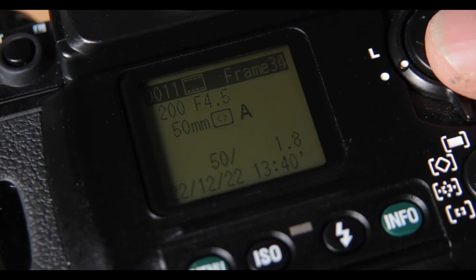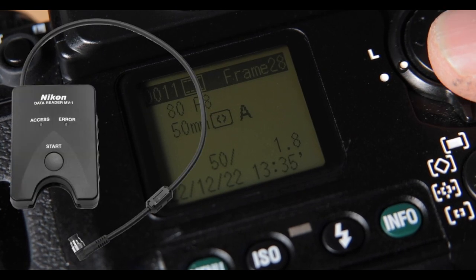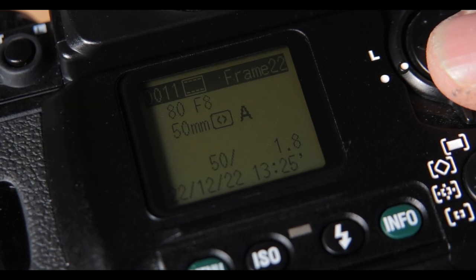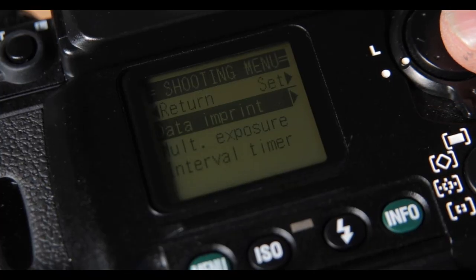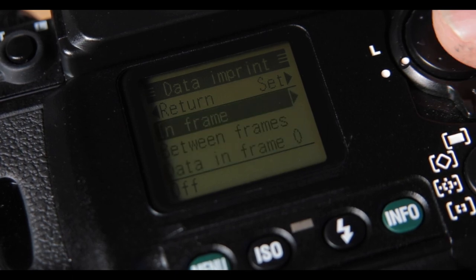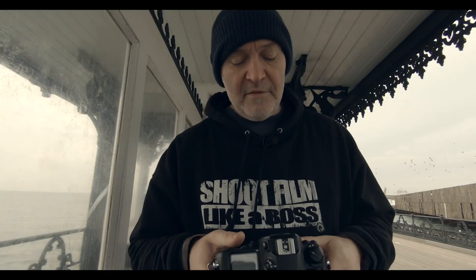I can retrieve that data on a CF card using a gizmo Nikon made, but I don't need that — it gives me the information on the back screen. I can also inscribe the data on the negative itself; you choose whether it goes on the rebate or on the frame. I played around with it, didn't quite like it — I couldn't really read it anyway — but the information is there if you want it. This is like a film SLR on steroids.